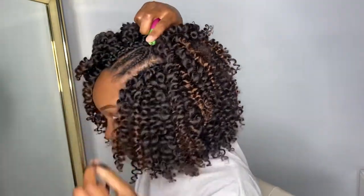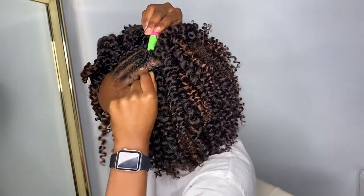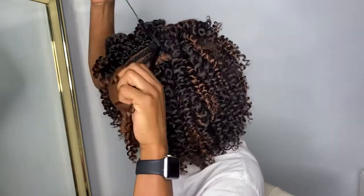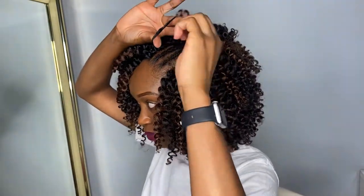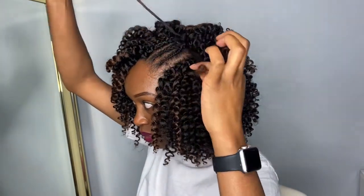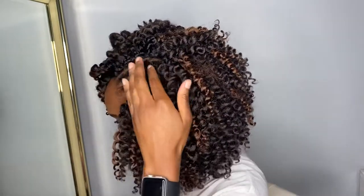So you insert the hook as usual, you put in the hair on the latch and you close it, and then you pull through. Now this is the part that's different — you still have the loop here, and typically you would insert both ends. Instead, what we're going to do is just grab one, then pull, and that's it. This creates a nicer way to finish the parting.